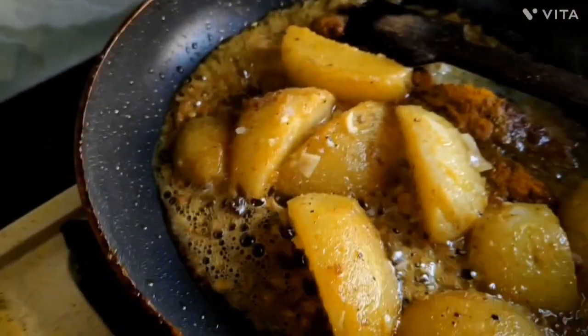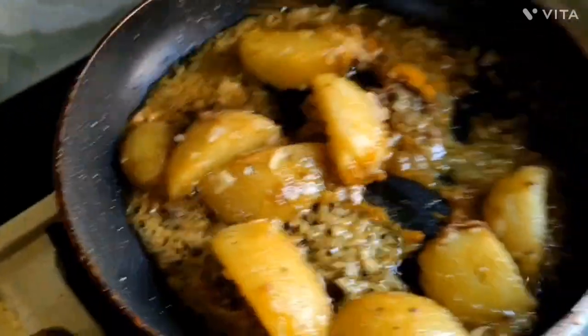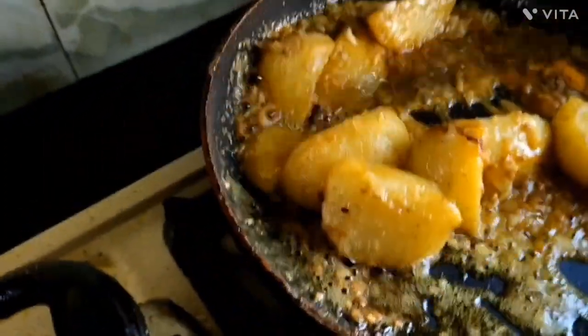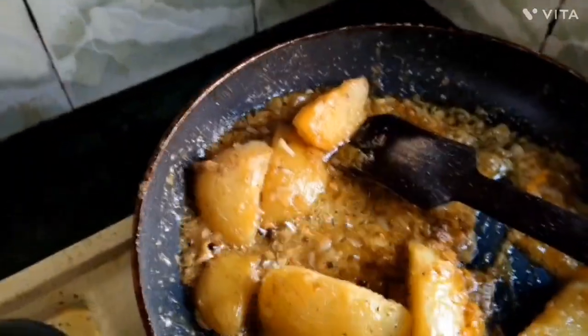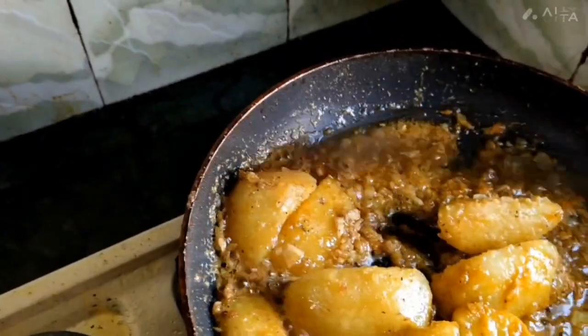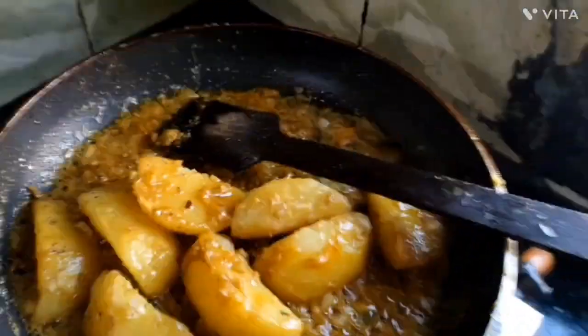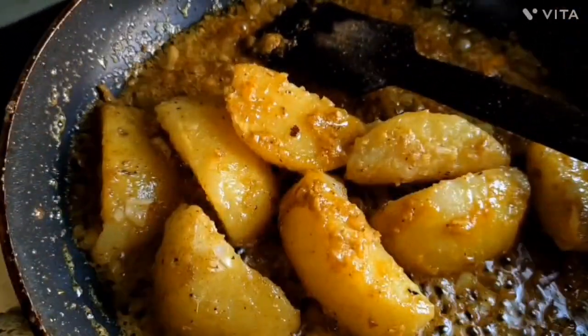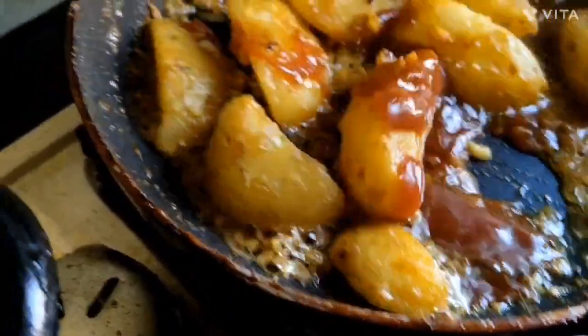I will add the sauce to the beef. I will add a little too. I will add the sauce to the sauce.